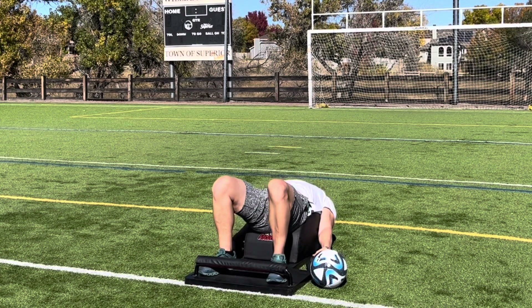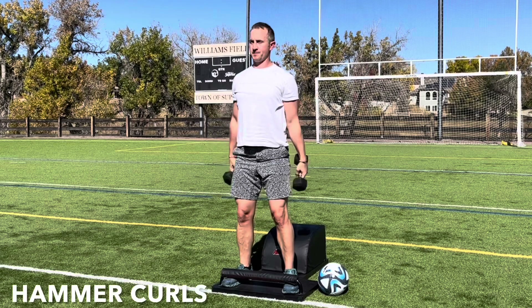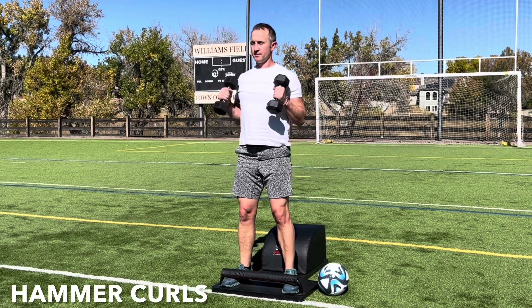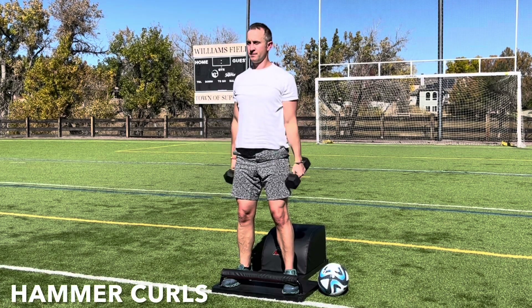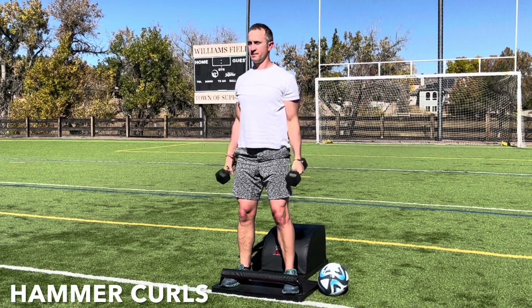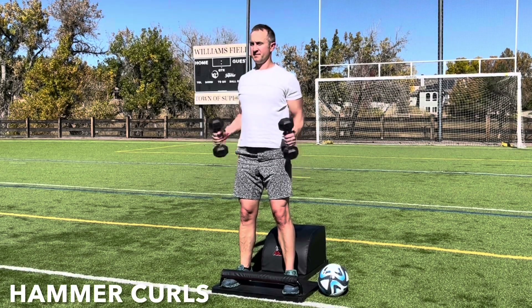Set the feet down, set the ball down, and pick the weights up as we stand up for greatness, moving into some hammer curls. Inhale, engage the biceps, bring the weights up towards the shoulders, palms facing in towards one another. Lower with control, and then repeat. Inhale, curl and engage. Exhale, lower with control. Focus on the breath, focus on the movement, and feel the biceps engage.